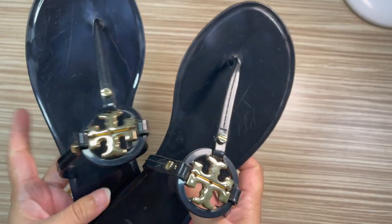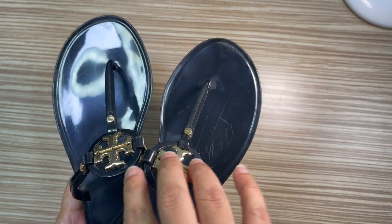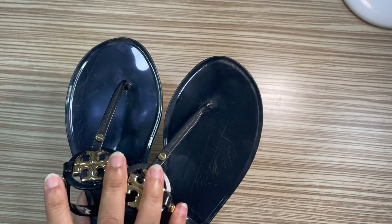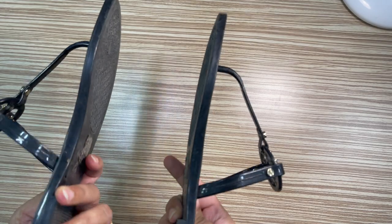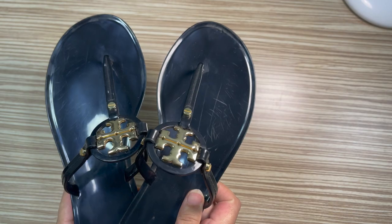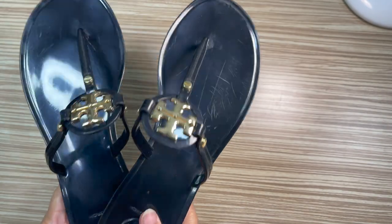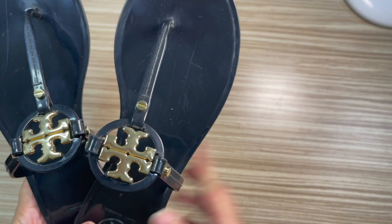I wanted to do an unboxing but I went on vacation and it didn't happen, so this is just a five-month review. I didn't find a proper long-term review on YouTube — only unboxing videos — so I hope this helps. It's not too comfortable but it's fine to wear. I suggest sizing down at least half a size or a full size because it runs very big.